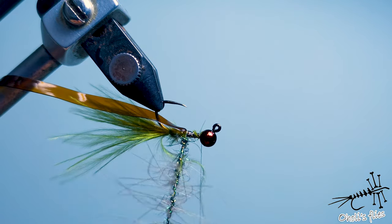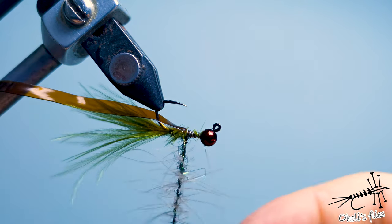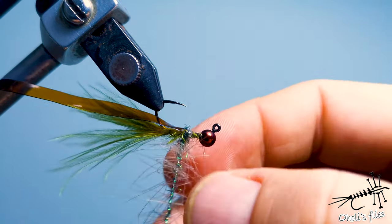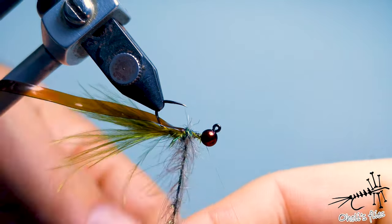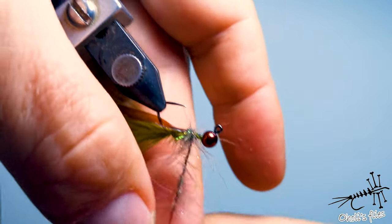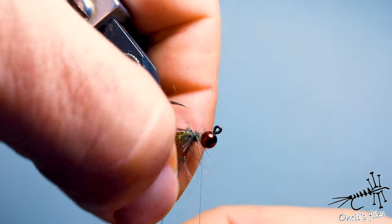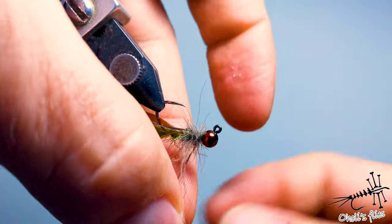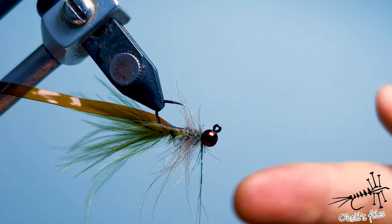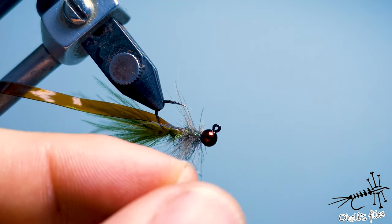After each wrap you want to pull those fibers back and downwards — like so. This is more or less done — nice buggy legs. I spin my bobbin around the thread so when I catch it later it will be completely secured and won't come out.